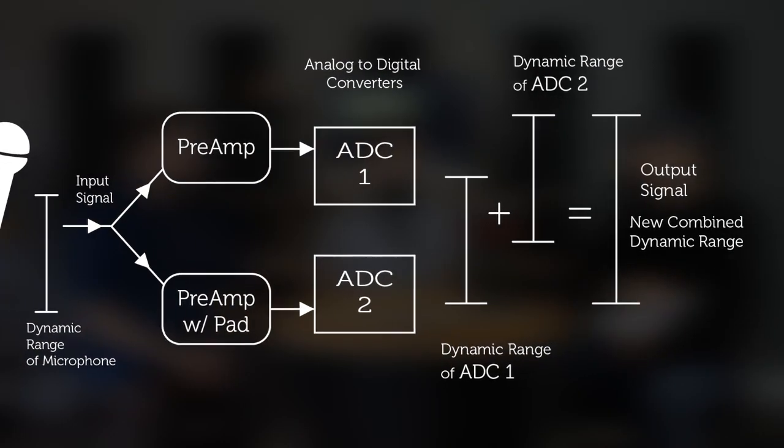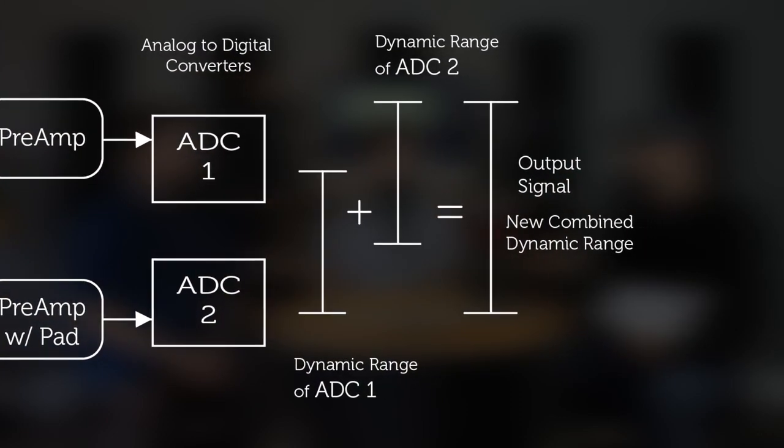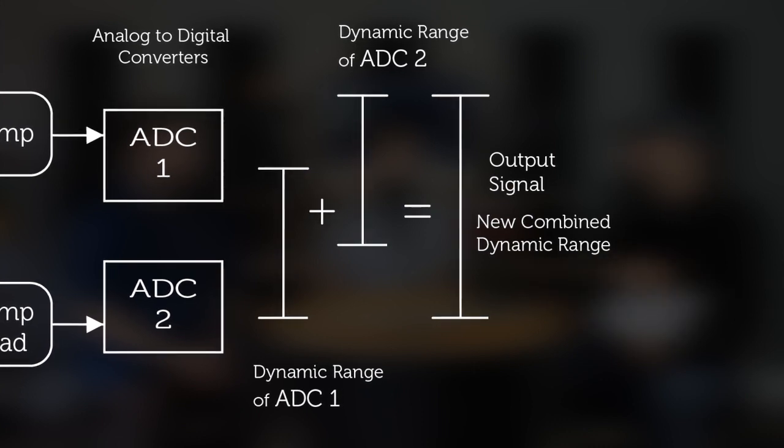The software then combines those two signals and mixes and matches them as needed. That's why they're saying you can't clip it — they're using the padded input to capture the full dynamic range of a microphone, from the very lowest to the very top of the signal, because they're capturing way more than the microphone can even generate. Your microphone is going to clip before the second preamp clips. The Rosetta Stone is how they're actually doing that software combining, and nobody knows right now — they haven't told us, and why would they?